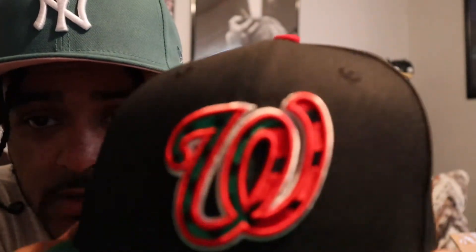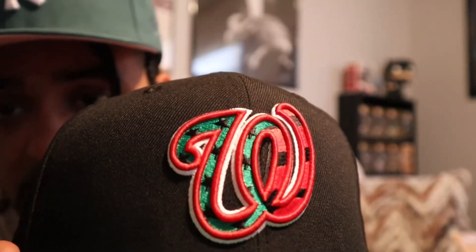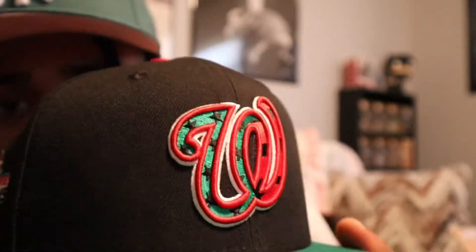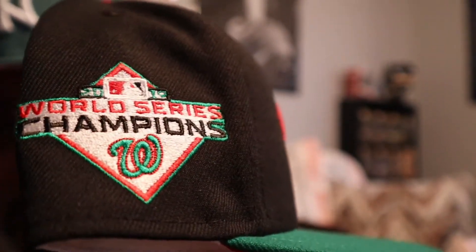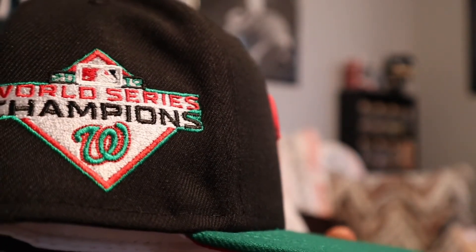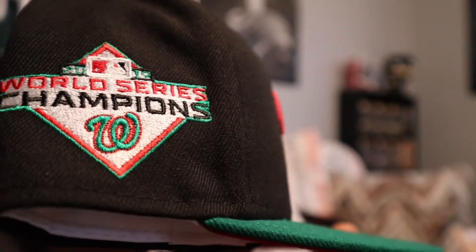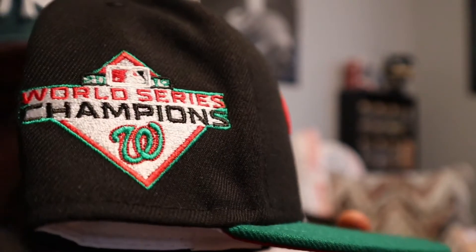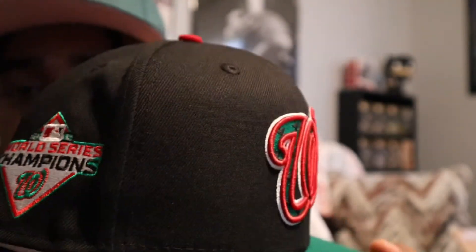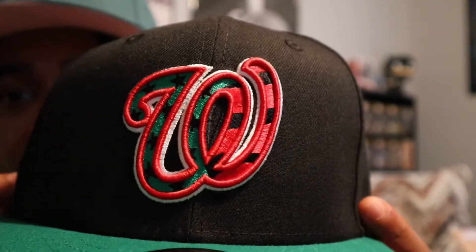Washington Nationals — let's get a better look at that. I love that logo where you get the stars and stripes in it. They made this Juneteenth-inspired, that's kind of where the colors come from — definitely Juneteenth vibes. I wish they would have used a different team, but come on, we gotta take it back to the Negro League or do something more Juneteenth. But I do rock with this hat, I like the colors.